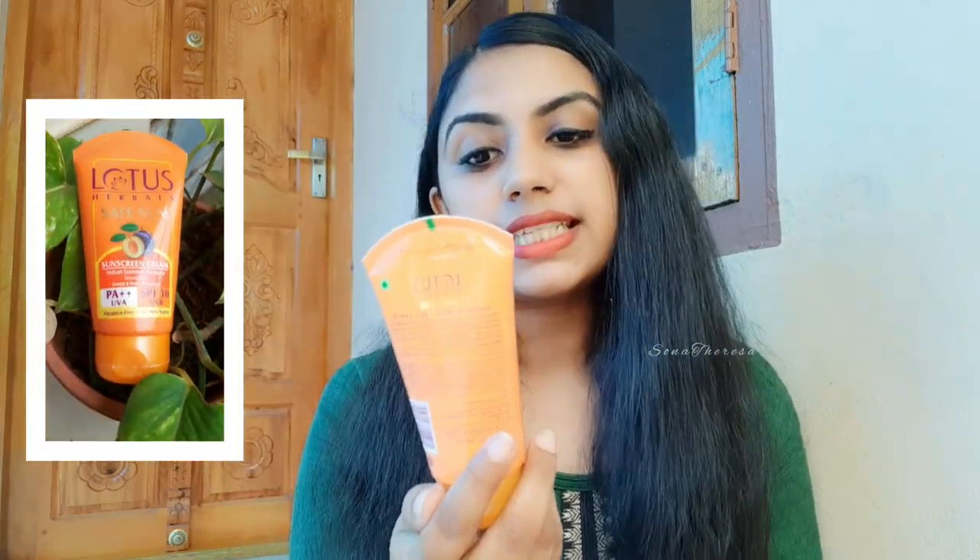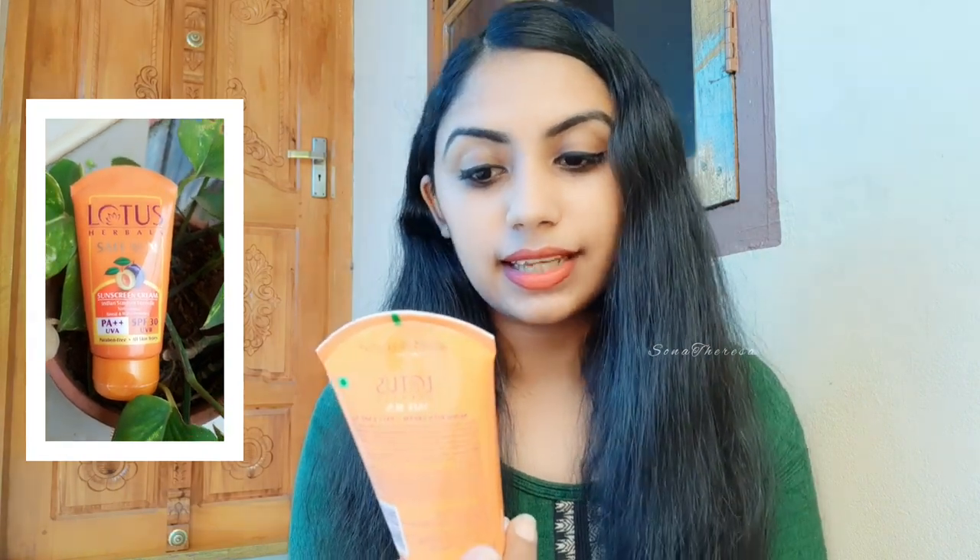This is our orange color. It is a cute title packaging. Lotus Herbal Safe Sun Sunscreen Cream.